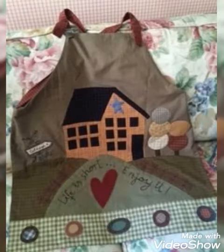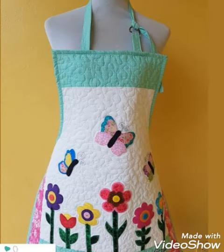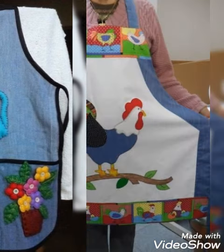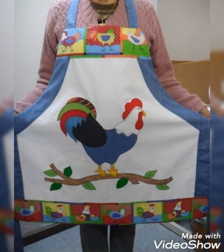Hi everyone, welcome back to my YouTube channel. Today in this video we are going to see different types of coolant patchwork and applique work, patchwork design and ideas. You can make these amazing different patchwork designs with beautiful color combination ideas.